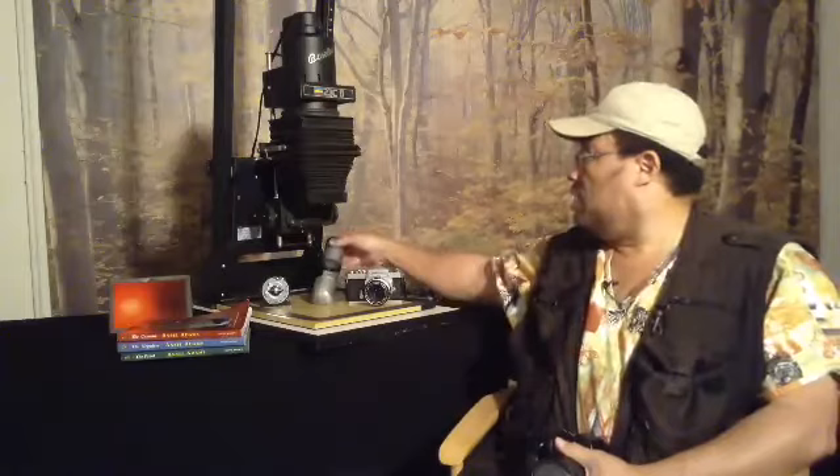This item here is an enlarger, and we use this to make our prints in the darkroom. Of course you need the camera. This would have been a focusing aid. This here is a timer, and the far device to the right is what we call a safelight, which would have allowed us to work in the darkroom without ruining our film or our papers.